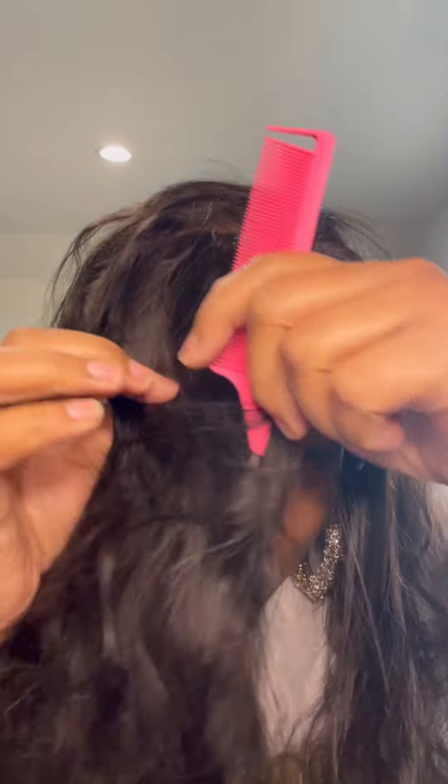So this is a wig by UNice. Let me take it off. The wig came in a beautiful box. It was released the 15th to the 20th, and UNice is definitely having a Black Friday sale — you can save up to 70% and also receive a free hot comb for all orders over $299.